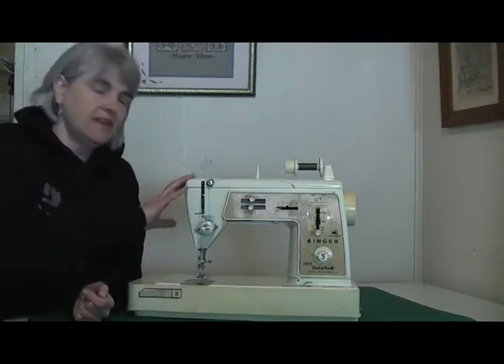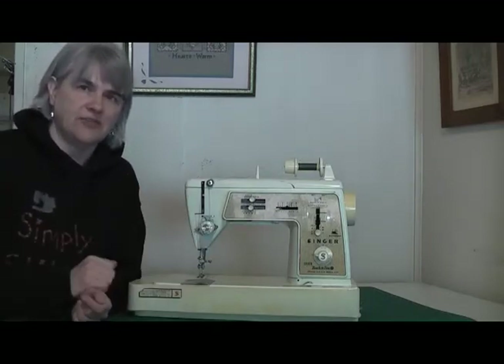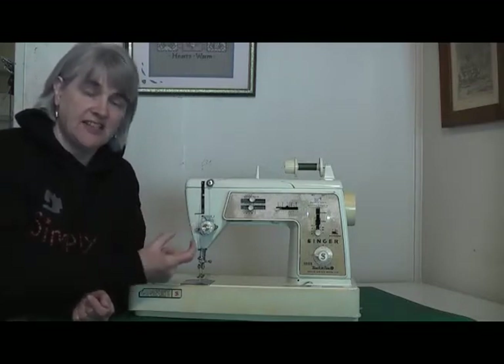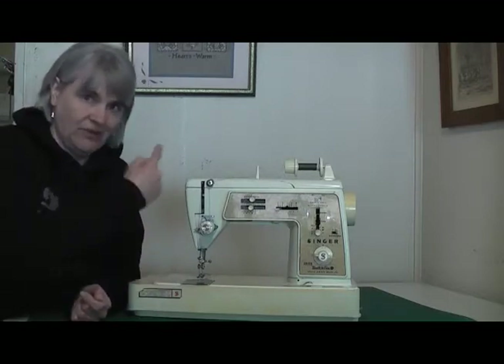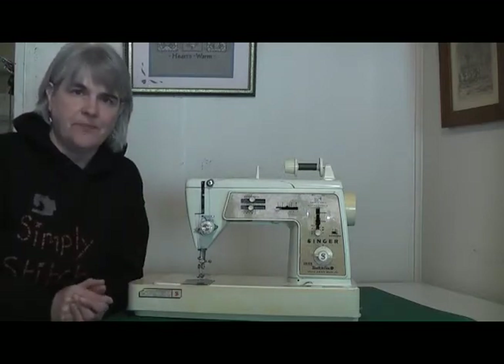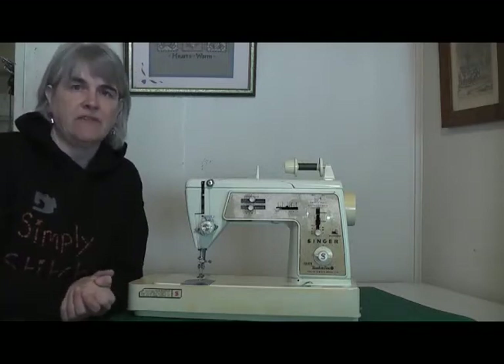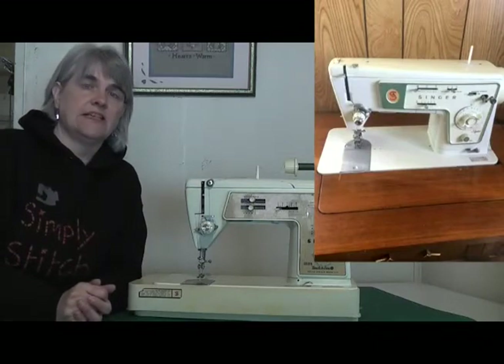What that means is that instead of being a straight stitch as soon as you switch it on, this machine automatically goes straight to a zigzag. To get a straight stitch on this machine, you have to set the stitch width to zero — basically a zigzag with no size to it. Other machines in the 70s came through as being default zigzags, like the Singer Stylist 476, for instance.